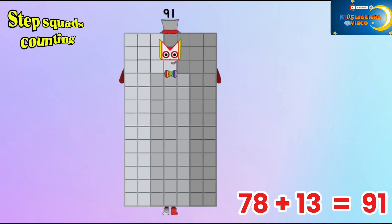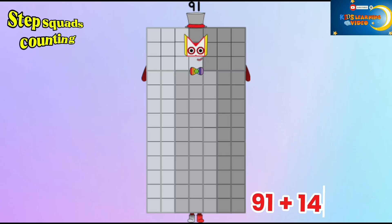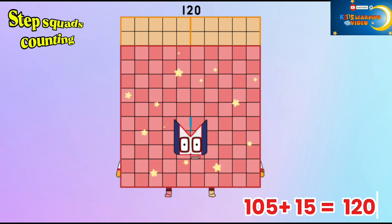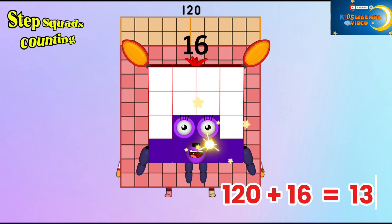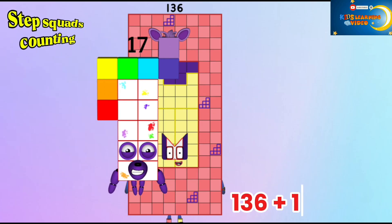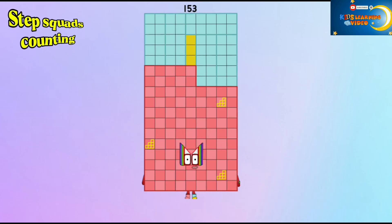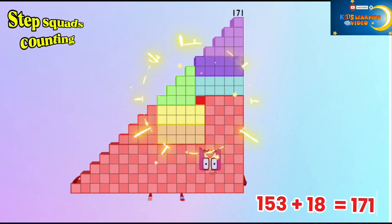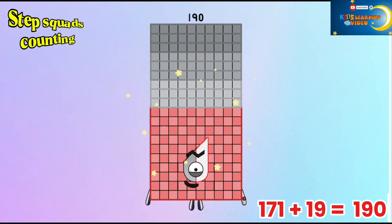78 plus 13 is equal to 91. 91 plus 14 is equal to 105. 105 plus 15 is equal to 120. 120 plus 16 is equal to 136. 136 plus 17 is equal to 153. 153 plus 18 is equal to 171.